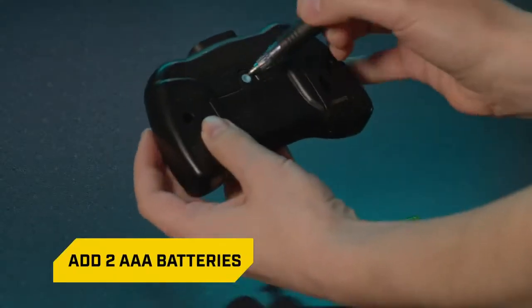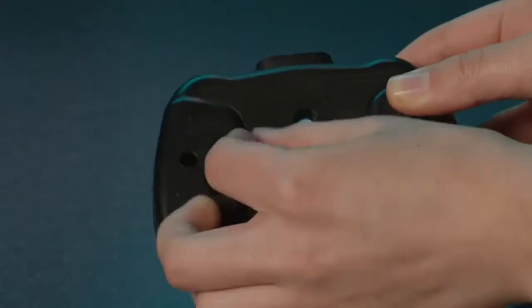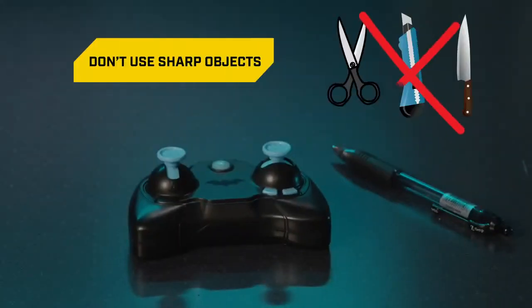Then, add two AAA batteries to the remote control. Use a pen to open the push-release battery door. Install the batteries and replace the battery door. Do not remove or install batteries using sharp or metal tools.